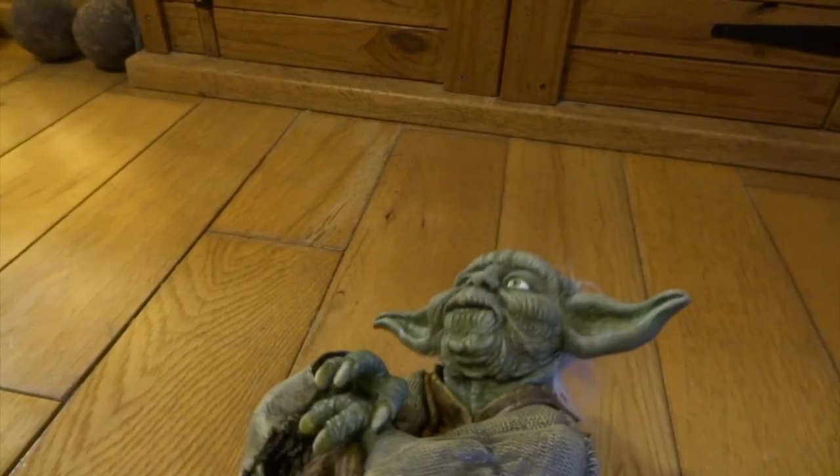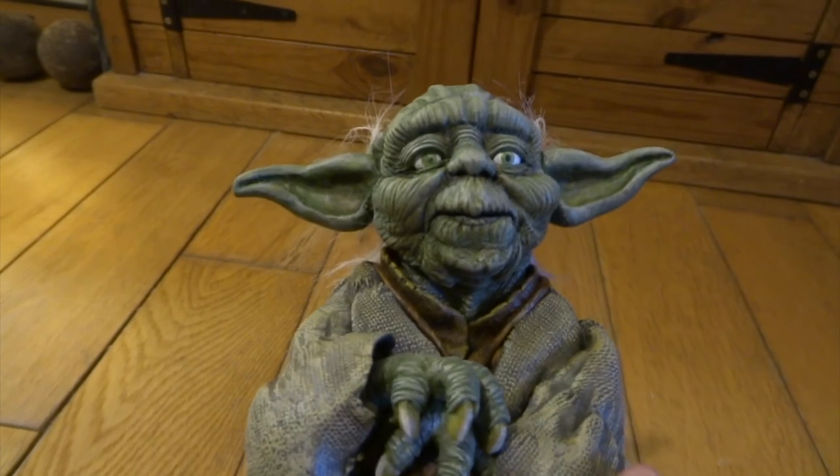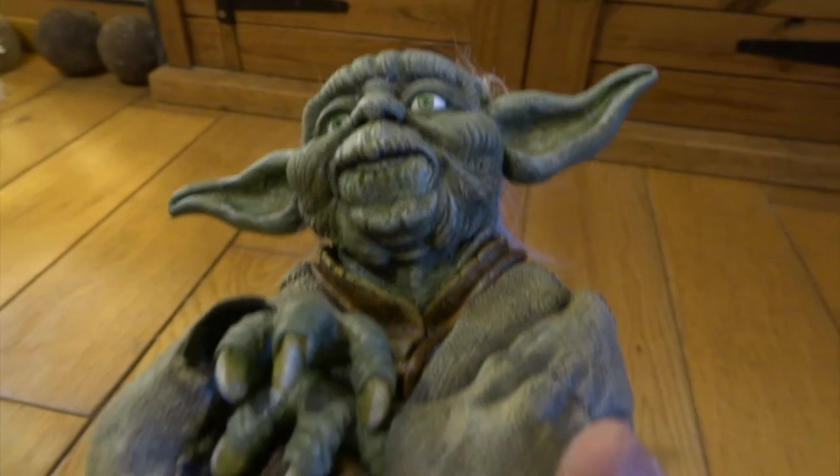Incidentally, I did his hair as well. The hair is just done with an old dog toy that I bought from a car boot sale a long time ago. It's just this white shaggy dog — I think it cost me a pound or something, but I've been using it a lot.